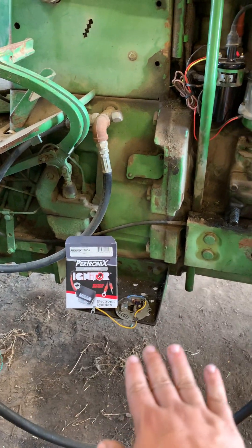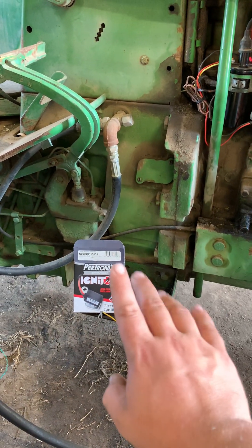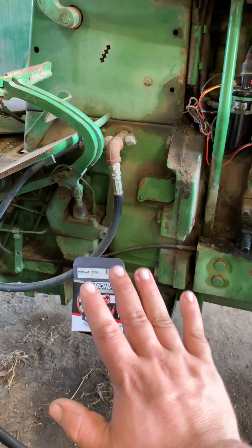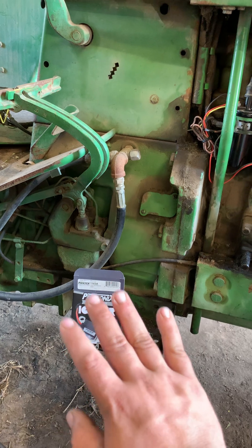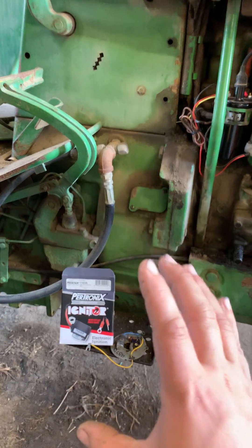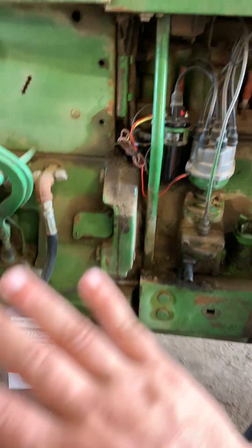Petronix is kind of the industry standard. I'm not going to talk about their install instructions — they're very nice, they're very simple. Just follow their instructions. A monkey could put one of these kits in, and I do mean that. Don't be afraid of this.